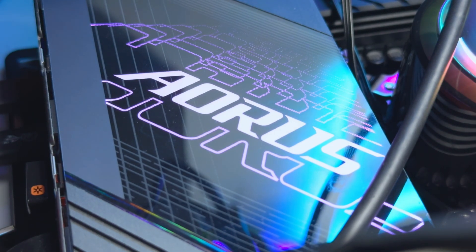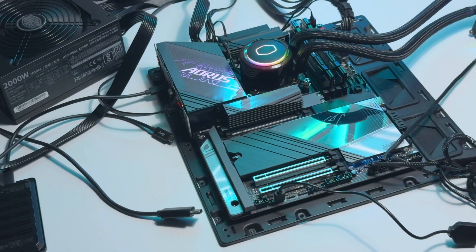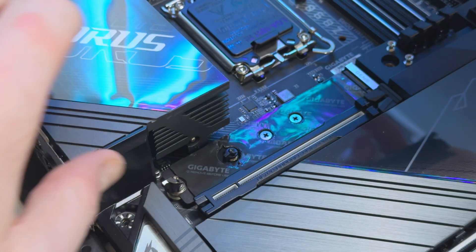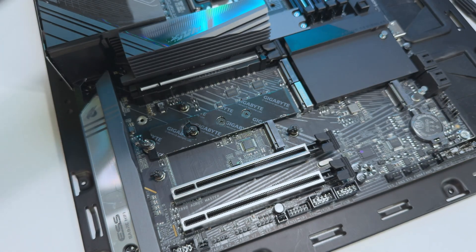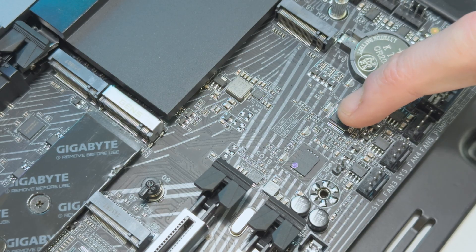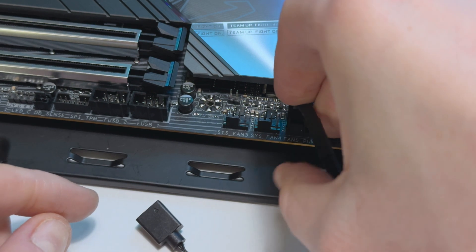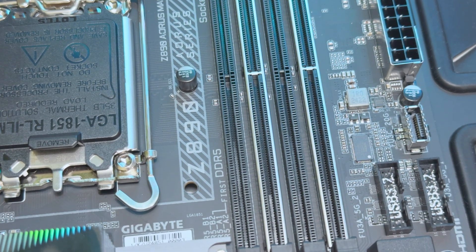The Gigabyte Z890 Aorus Master is a stylish board with clean aesthetics. The heatsinks have a sleek silver tone, and the bottom M.2 heatsink is mirror-coated with a metal Aorus slab on the corner. Both tool-less heatsinks can be removed by simply unclipping one end. There's also a PCIe quick-latch. RGB lighting appears on the IO shield and under the M.2 heatsink. Two of the RAM slots are coated in metal to help distinguish the channels. Gigabyte did a great job labelling every header and component with bold, clear text — some headers even include the name and speed of the port.